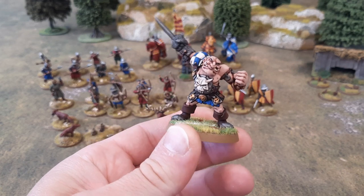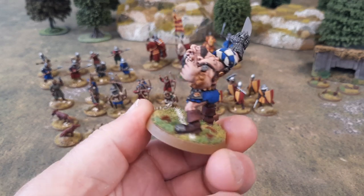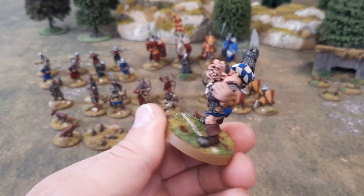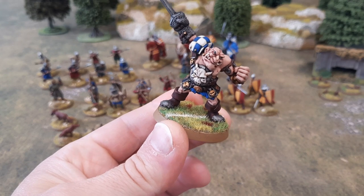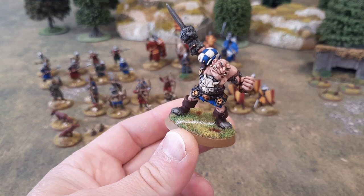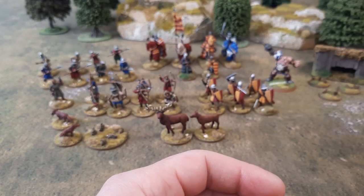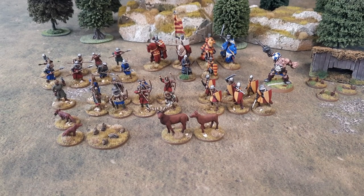I think he turned out quite nice. There he is — good looking lad, isn't he? I enjoyed painting this one. It was a nice little break painting something a bit more fantastical — a bit of an ogre. Enough of that nonsense though. That'll be going to him on Tuesday when we get back to work, because obviously it's a bank holiday this weekend.